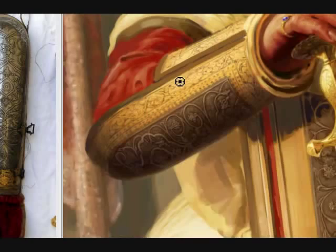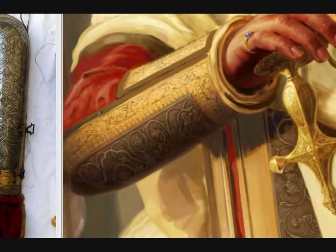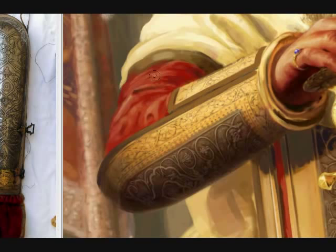Hi guys, this is Bhagat and I'm bringing you another video — another video commentary on paintings that I've recorded previously. These have been sped up quite a bit, I think four or five times. Anyway, let's get into it.